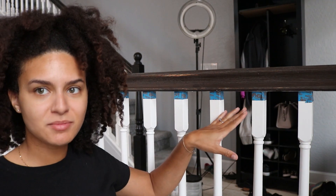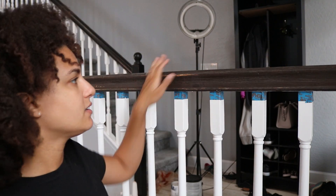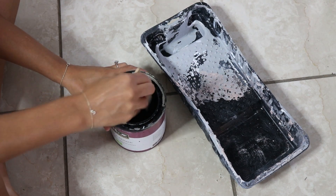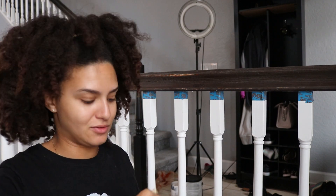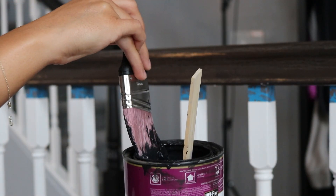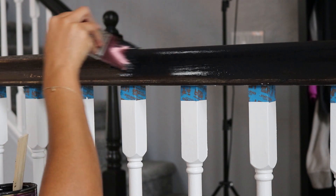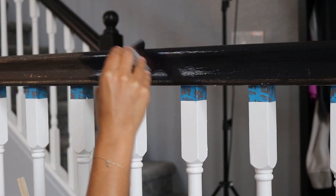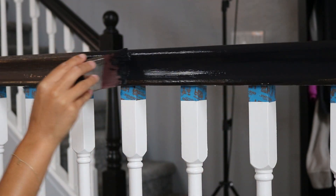Now that I have everything taped off — luckily I didn't have to do too much taping since we're only doing what's already brown — the wood is dry from being wiped down. I've got my paint stirred up. I don't think I need a paint pan because we're not doing anything crazy — I'm just going to dip the paintbrush in and start painting. This paint already has primer in it and it's supposed to be an eggshell finish, so it shouldn't show any streaks.